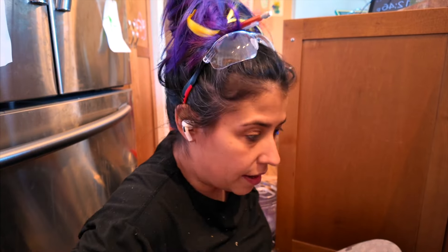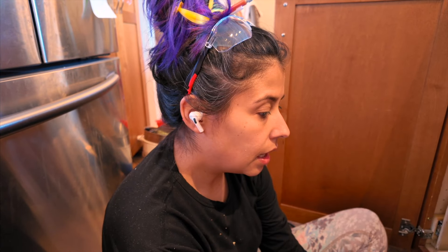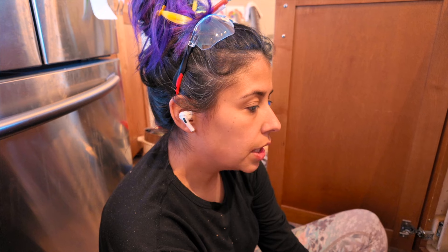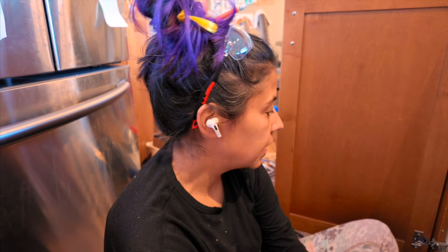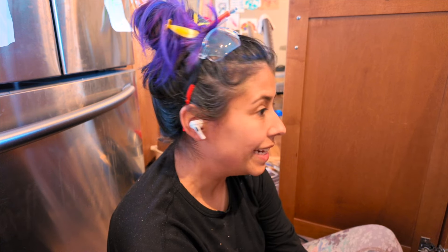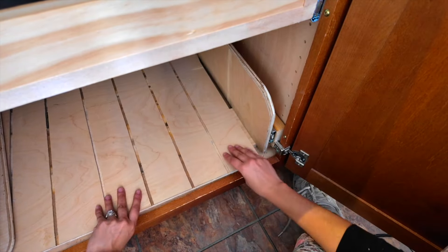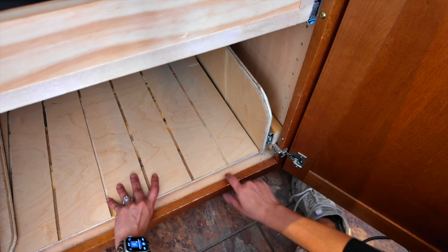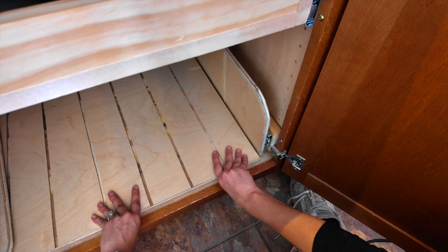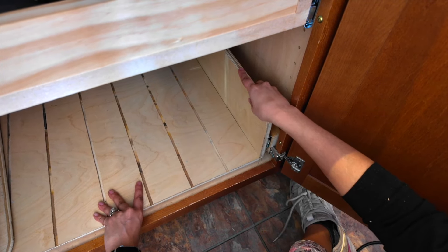Okay, so I have the drawer cut down, I have my sides cut down, and I have the drawer sliders attached to the spacers. So what I need to do is attach the other set of the sliders to the drawers. I have them set up - I put a spacer under here to make sure that it would be level and even, and then this will back up here.